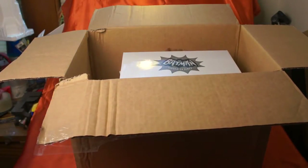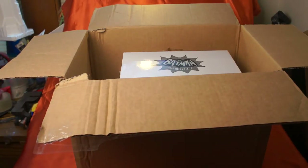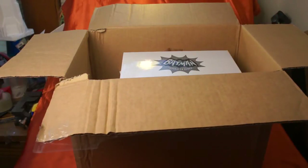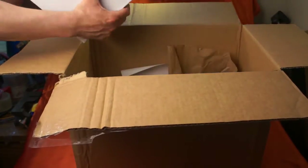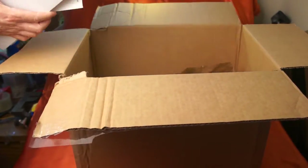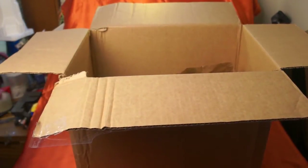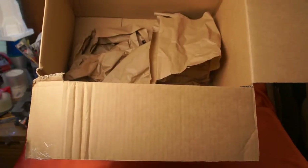It looks like the cowl made it. Now I'm going to take the cowl out of the box here. The packing slip. It looks like it made it okay, but it looks like they didn't put a lot of stuffing or paper inside the box to protect it.